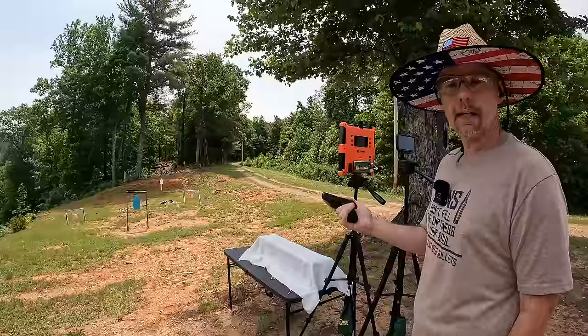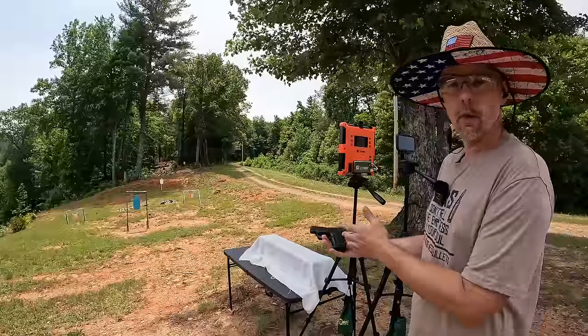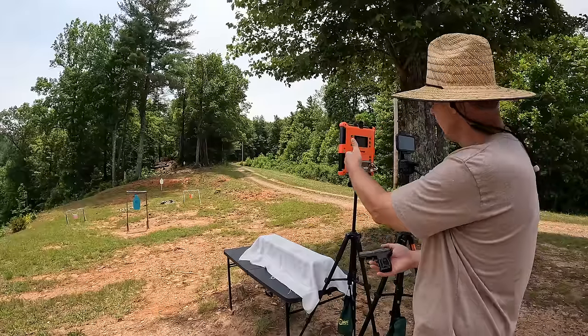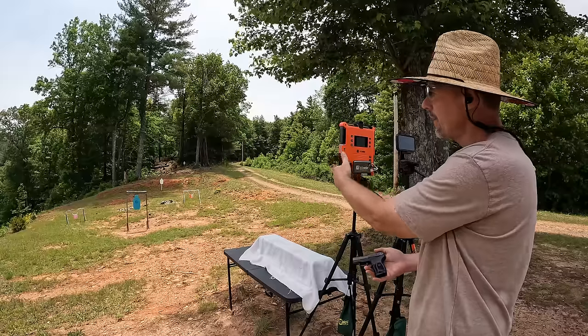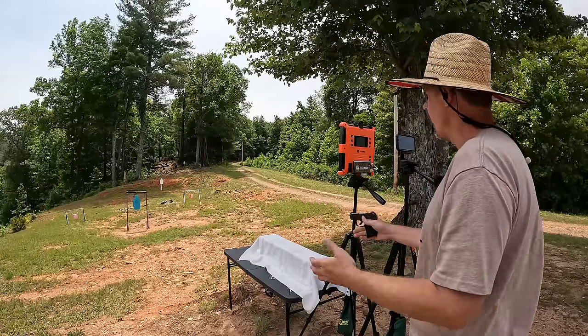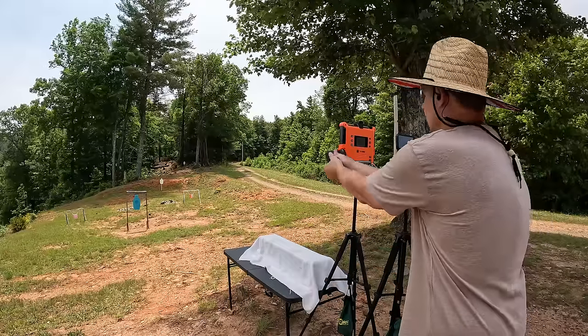Let's get some speeds on these things. I'm gonna do a five-round average from each one, starting with the 380 first. I've got this set for muzzle and then three yards, seven yards, 15 yards, 25 and 50 yards. Remember the box is saying a thousand feet per second on these, so let's see how close we get.